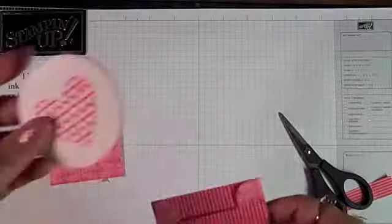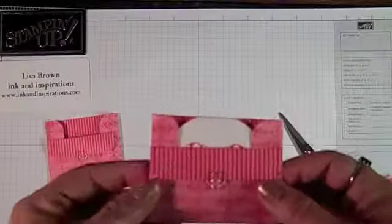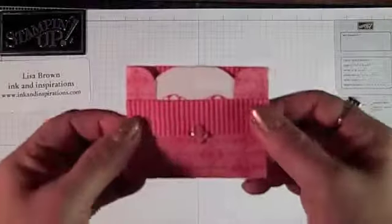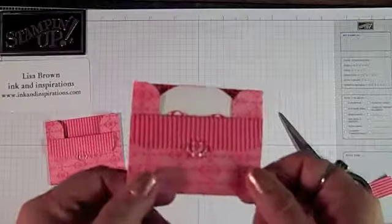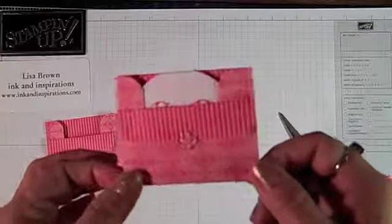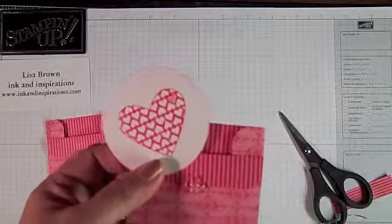There you go — real cute little envelope, real cute to pass out for your kids, and fun to make with them. I hope you enjoyed it. The Filled with Love Bundle promotion ends on January 24th, so be sure you take advantage of that if you want to make this project. Also, I'd like to tell you that my online class, How Sweet It Is, makes three really cute projects using the Filled with Love Bundle. I hope you check that out on my blog, www.inkandinspirations.com. Thanks for joining me and I'll see you next time. Bye bye.